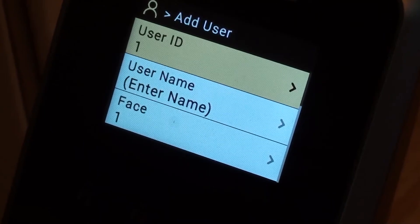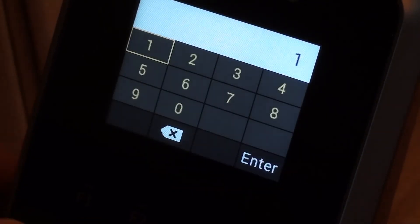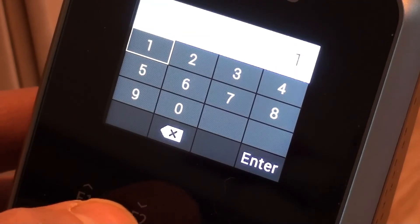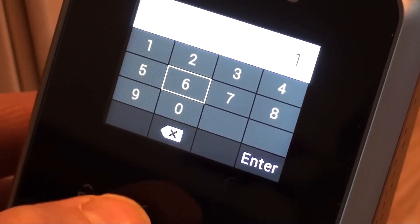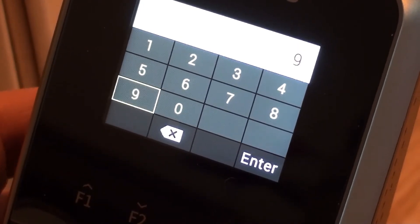So once it's completed it gives us the option to change the user ID, which is the same as the pin number which is in Focus for each employee. So let's press OK there. Now I've got to remember it's not a touch screen, so to change the numbers — if I wanted to be number 952 for example — I can just use the function key 2 to drop down to number 9. Press OK there.